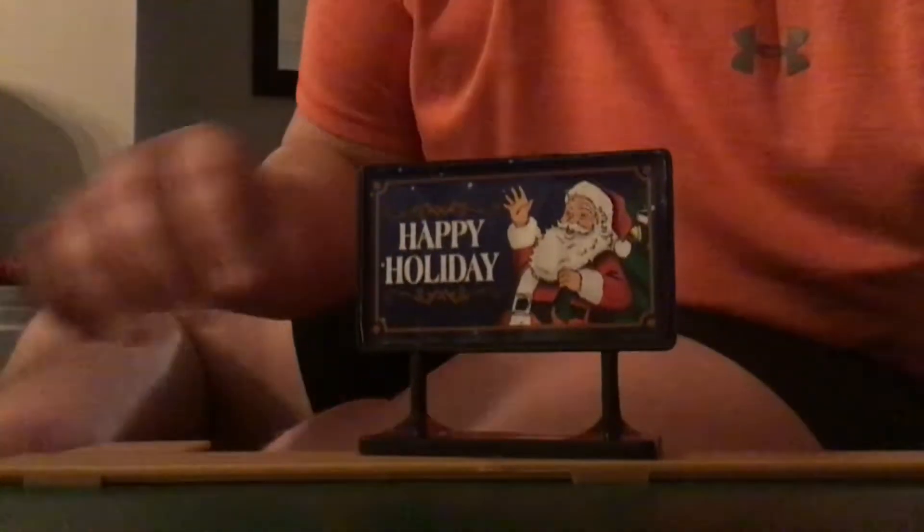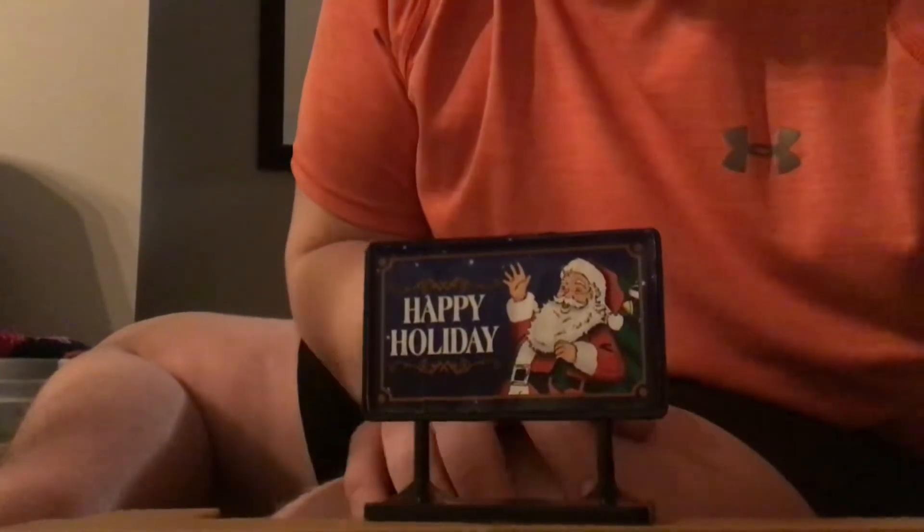It's the boxcar — this is a boxcar. And there's a sign. Now you can see it; it says Happy Holidays.